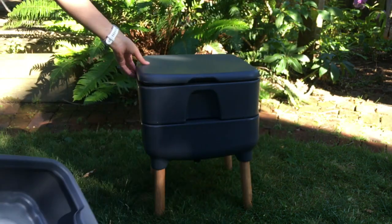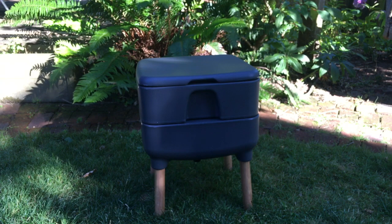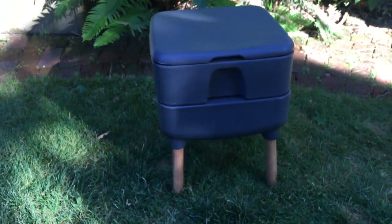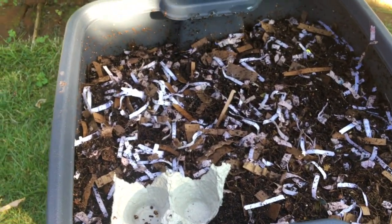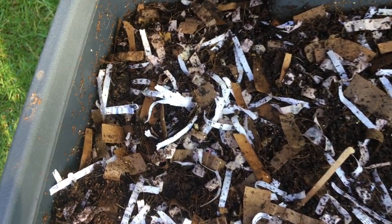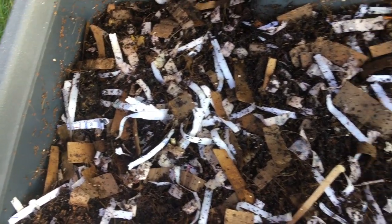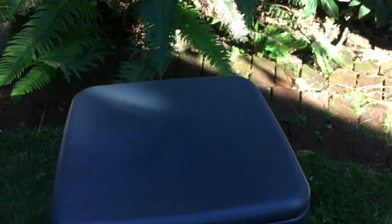You fill the bottom tray with worm bedding and worms. You add food scraps to the bin and the worms eat the food and poop it out. This poop, or casting, is the endgame — referred to as black gold, rich in nutrition for your plants. Eventually, the entire contents of the bin will be transformed into worm castings as the worms eat all of the food and bedding you have added over time.